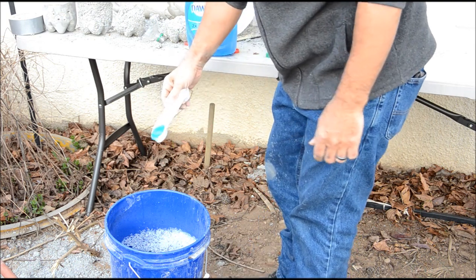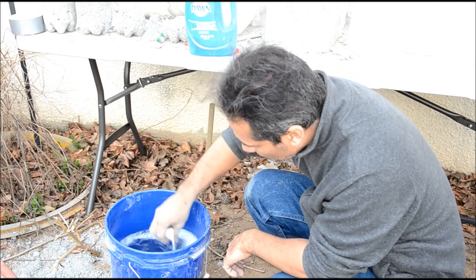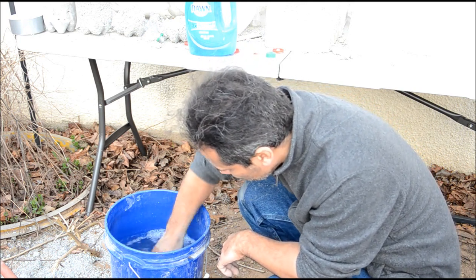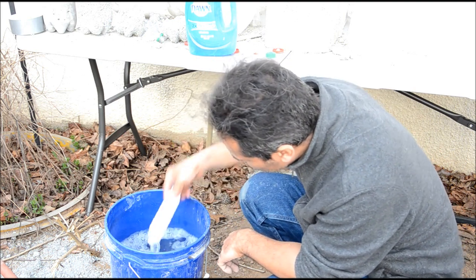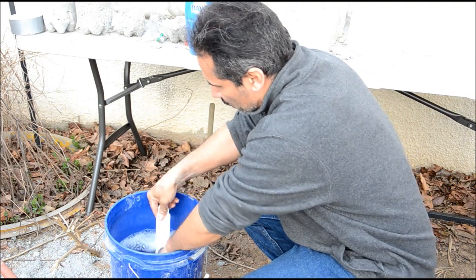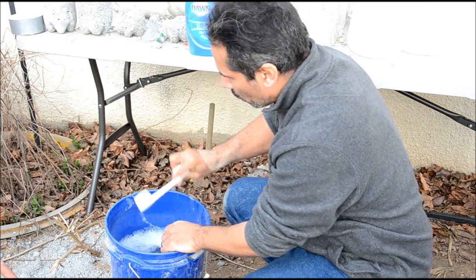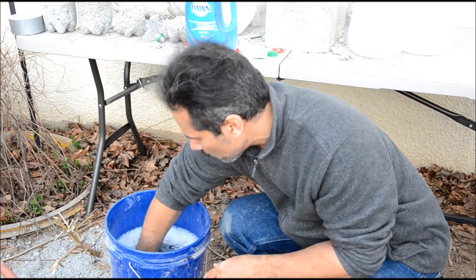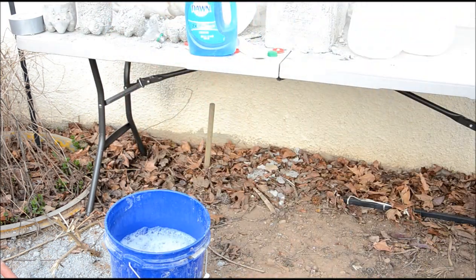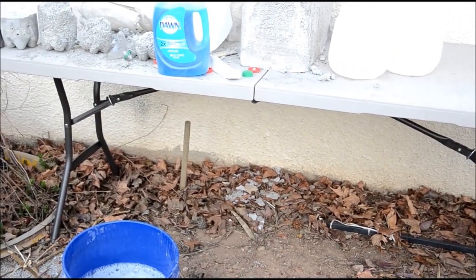There's two tablespoons of Dawn Ultra Soap. I'll mix it in with the water. Now it gets a little sticky and slippery. Okay, so that's in there — it's mixed. Now I'm going to make some foam with that and see how the foam looks.